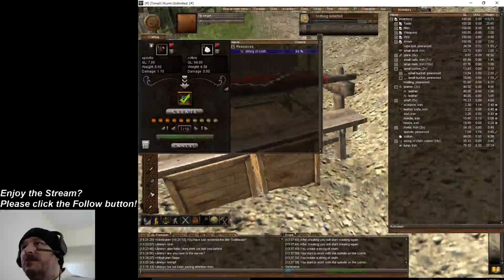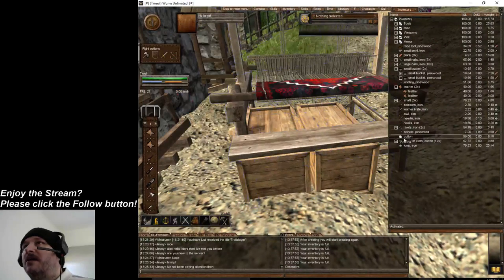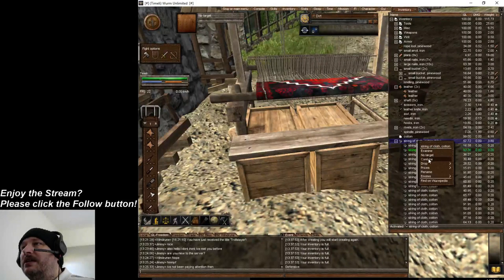All right, this might be enough. One more, give me 20. So now you are gonna want to combine these by double-clicking the second one. Just double-click the second one in your inventory, right-click the top, and click combine.